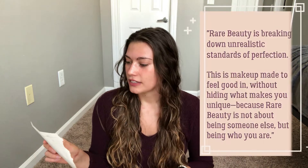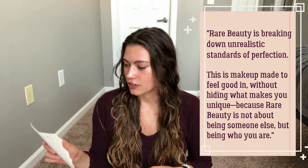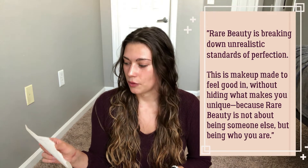I am so excited that you're here. I am so freaking pumped for this video today — I'm doing a review of Rare Beauty by Selena Gomez. Rare Beauty is breaking down unrealistic standards of perfection. This is makeup to feel good in without hiding what makes you unique, because Rare Beauty is not about being someone else, but being who you are. I had to write it down because I didn't want to mess it up. We're gonna go through it all — this is gonna be an almost full face. Let's get to it.